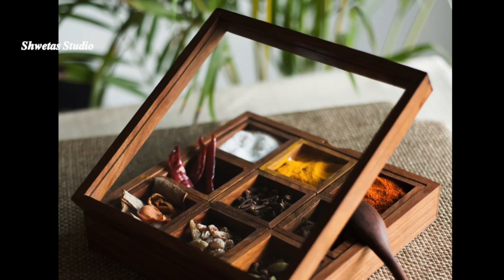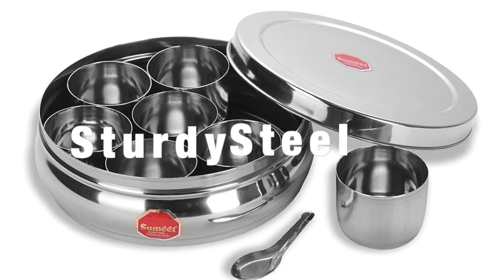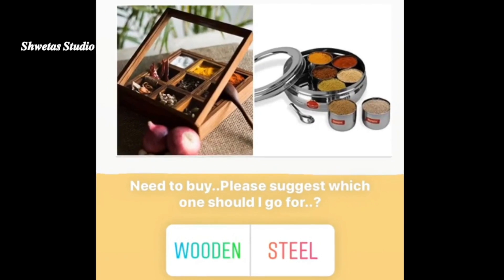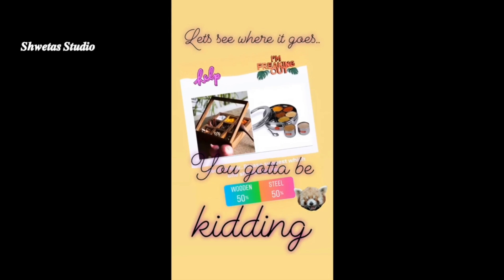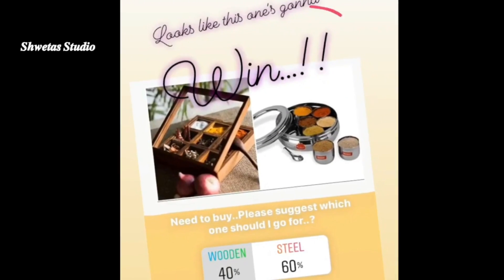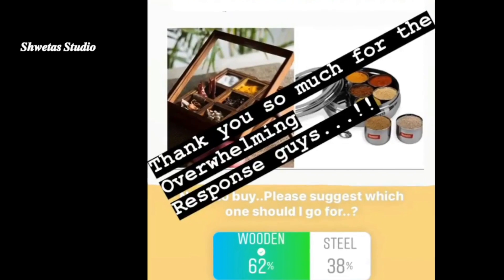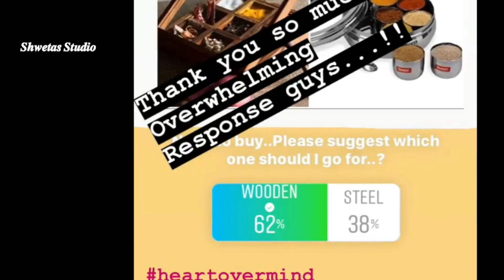After considering all the pointers, I drilled down to two options. I liked both very much — the wooden one was visually very appealing and the steel one was very sturdy. It was honestly a battle between heart and mind. I couldn't decide, so I posted an Instagram story seeking your help. I was overwhelmed by your response — thank you so much for taking out time and responding. Since most of you suggested the wooden one, I went ahead with your decision, but I also had to buy the steel one, and the reason you'll get to know shortly.